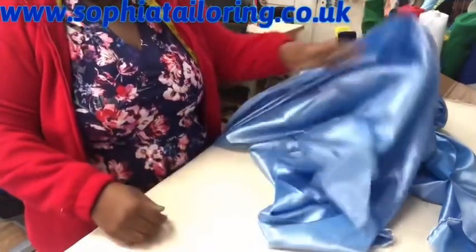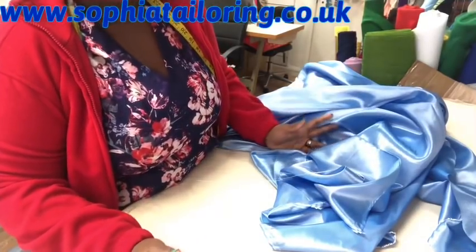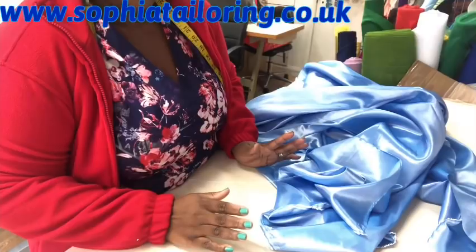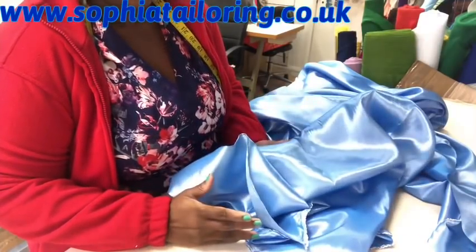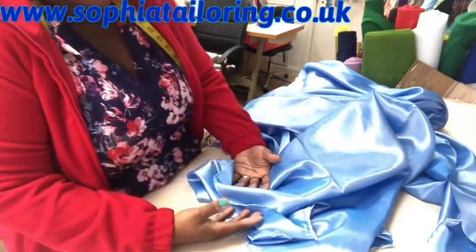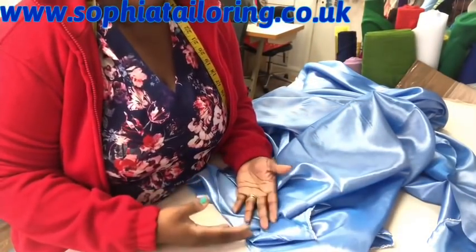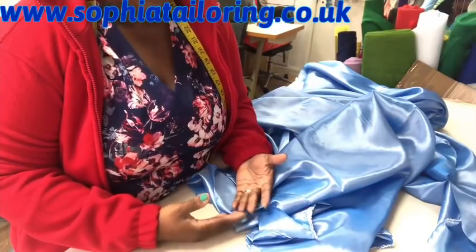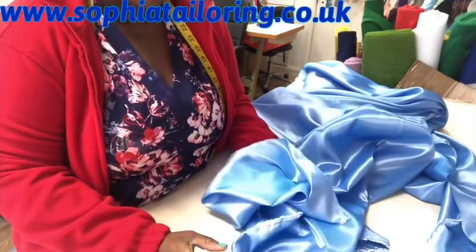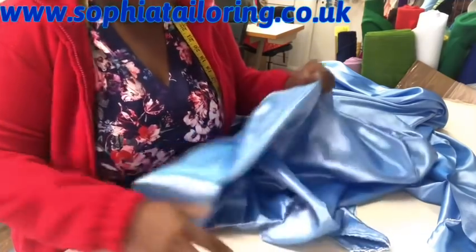To know how much fabric you need, multiply your hip measurement by 2.5 if you have enough fabric, or by 2 if you don't. The amount of flare depends on this calculation. I timed the hip by two and got 96, so I'll cut 96 of this taffeta.